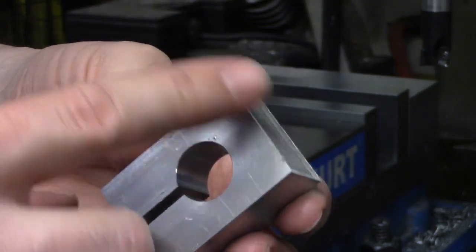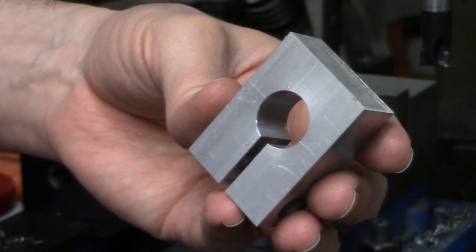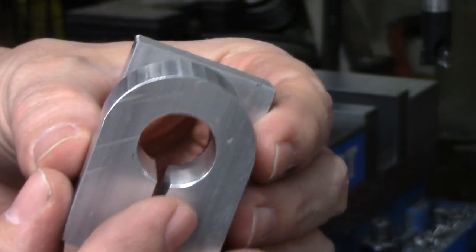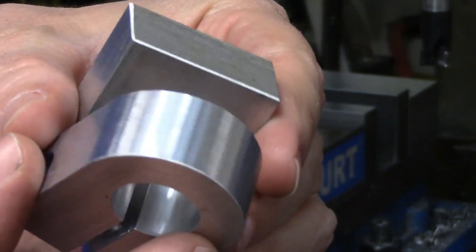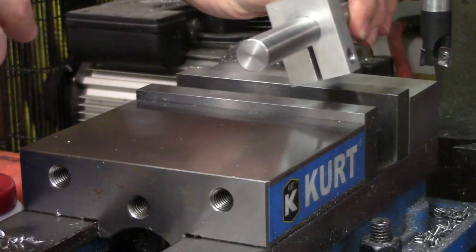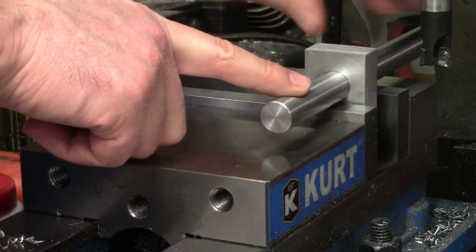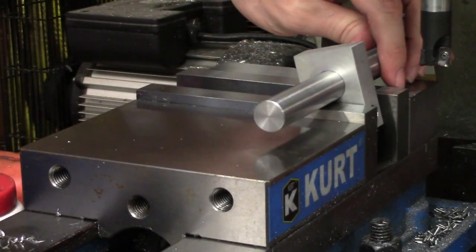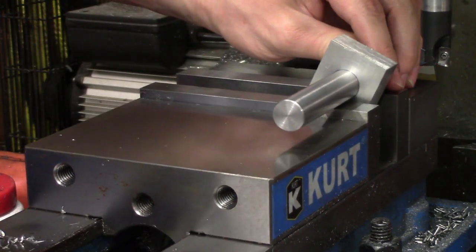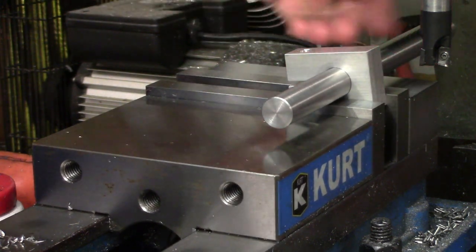Now I need to radius the other end of the clamp and there is a very simple trick to get this done without too much trouble. It involves taking a series of cuts on the outside to nibble away the surface until you have a radius. To keep the cuts consistent, you use a piece of material that fits through the bore and rests on the jaws of the vise. Then you can close the vise onto the clamp, take a cut, roll it around a little bit, take another cut, and repeat about 50 times until the job is done.